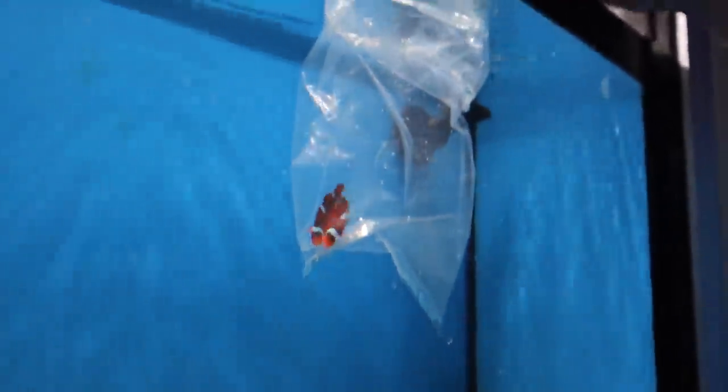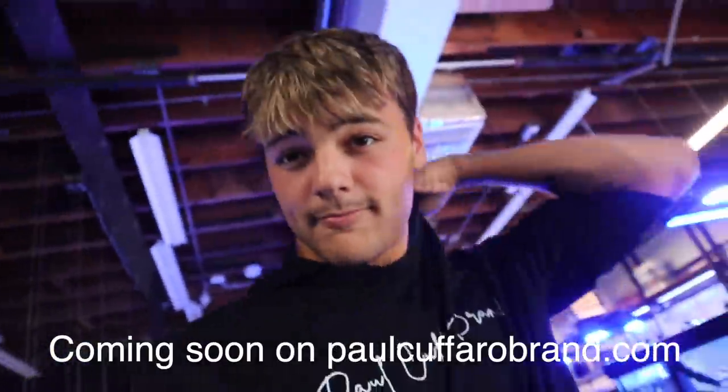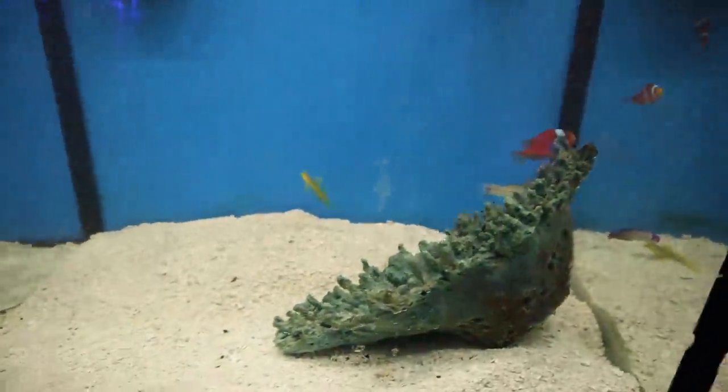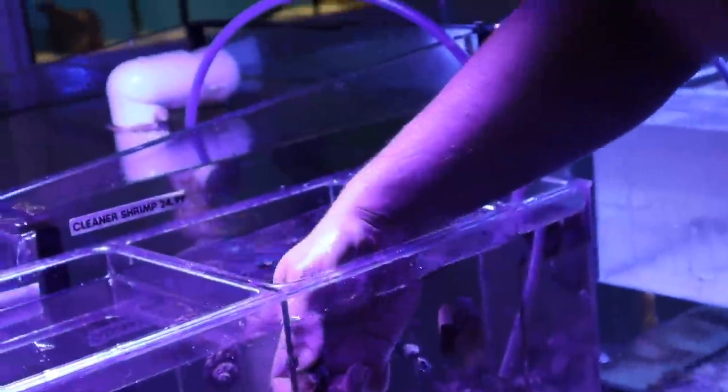We got two clowns. We're going to do a little cleaner shrimp, a snail, and a goby — little bottom-feeder invertebrates and then the clownfish. And if you hit the like button, we'll come back and do coral. Two Mexican turbo snails — what do they do? They clean the glass, pretty much. So we've got two snails, cleaner shrimp, goby, and two clowns. That's all we need for now — it's going to be awesome. I'm excited to see this tank finally have some fish in it.